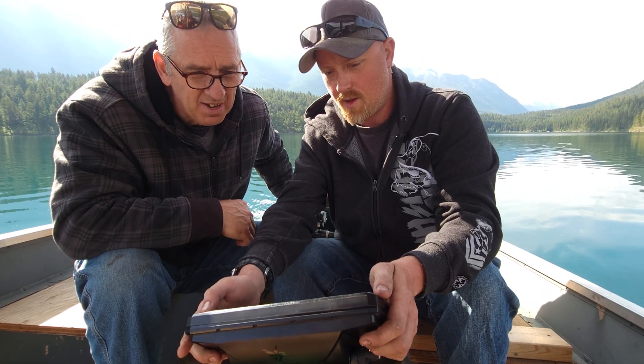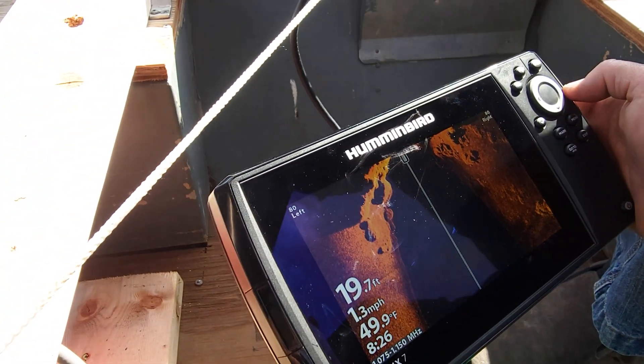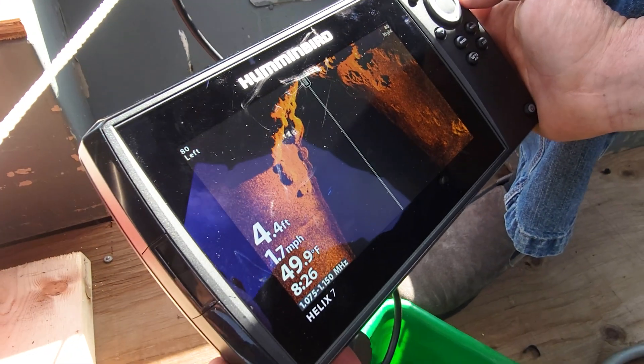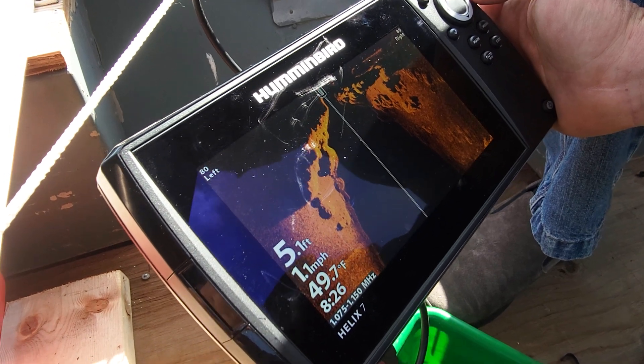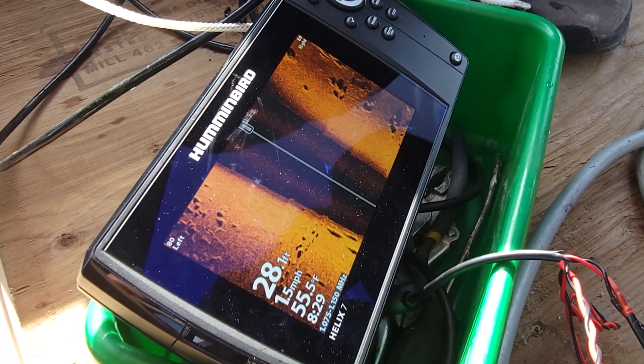Those are rocks. There we go. So now our transducer must be getting closer to the bottom — four feet — or the ledge is coming up. We're spectrumming 80-80.